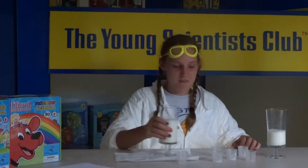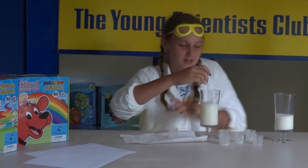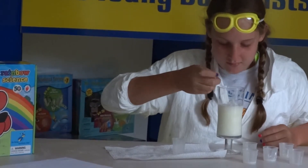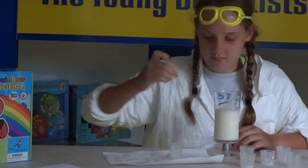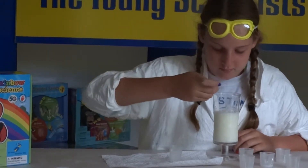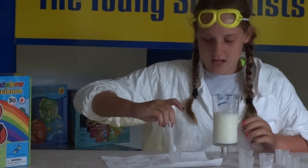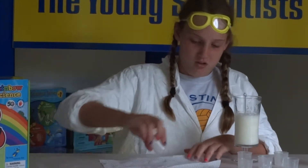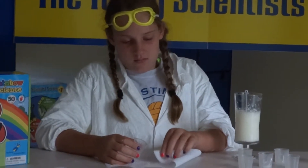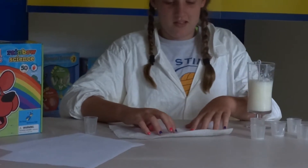After 30 minutes, you're going to have milk with some blobs on top. You scoop out the blobs and put them in a measuring cup, then pour the measuring cup onto a paper towel to dry it, and then you can use it to glue two pieces of paper together.